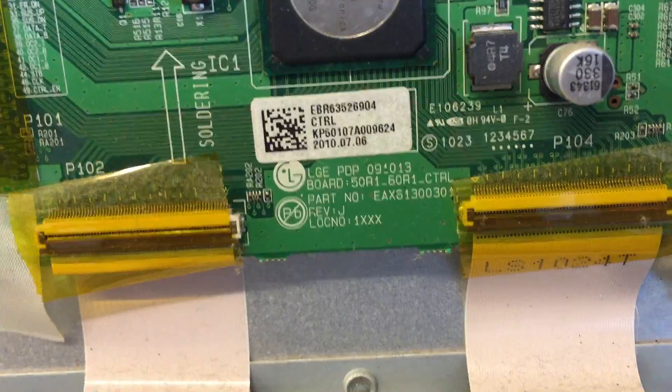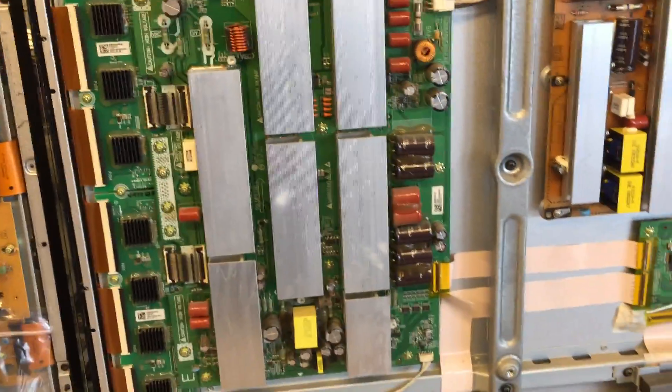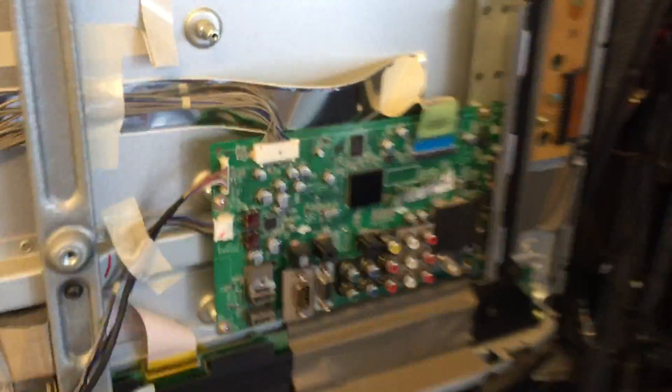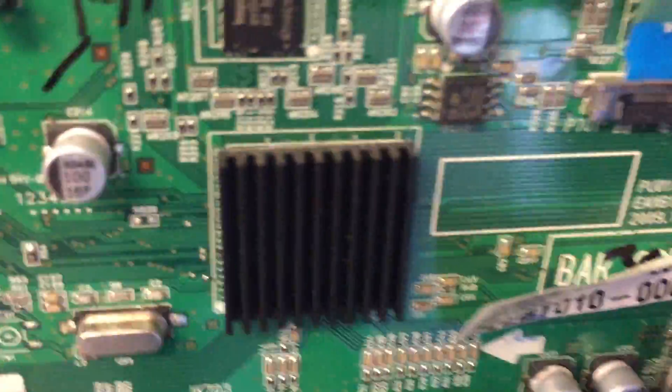T-con — okay, t-con. Y-sus, y-sus. Okay upper skin, lower skin, upper skin. Main board number.